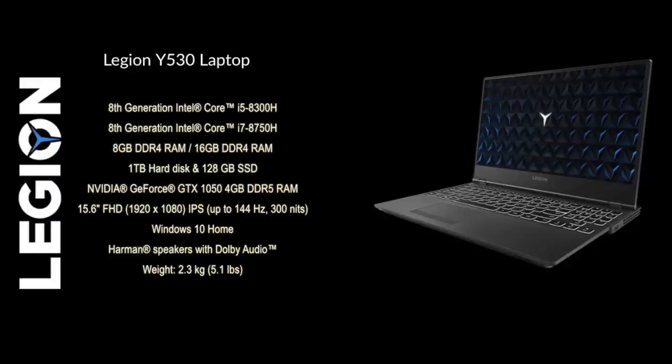We shall begin with the gaming laptops first — the Lenovo Legion WiFi 30. The WiFi 30 is available in two variants: one with the i5 processor and the other with an i7 processor. You can choose between the 8th generation i5-8300H or the 8th generation i7-8750H.